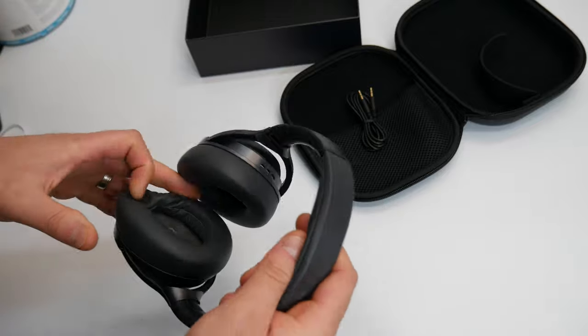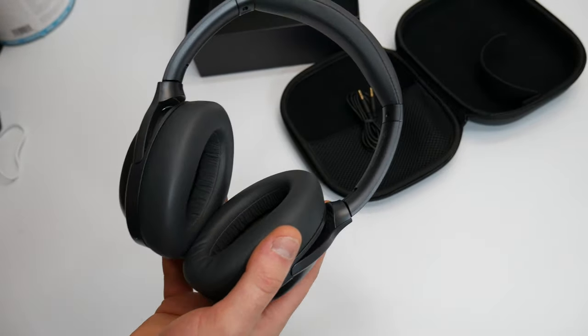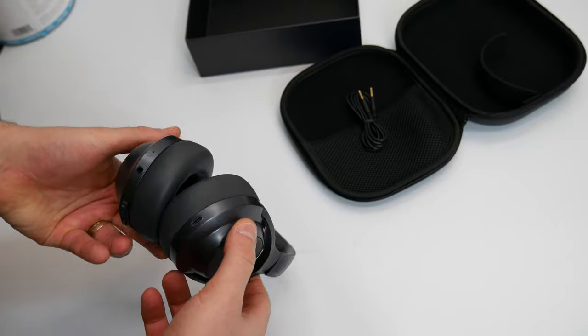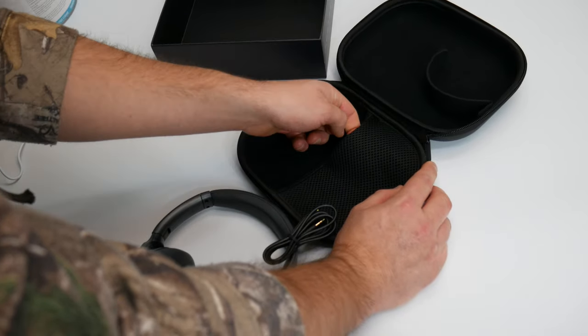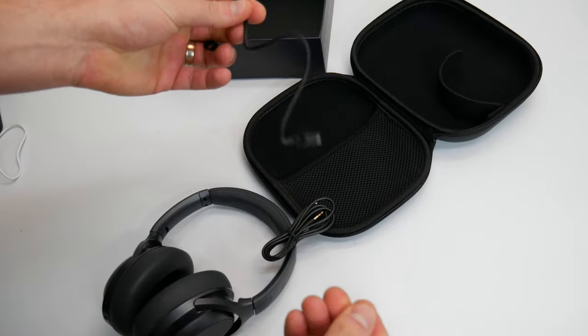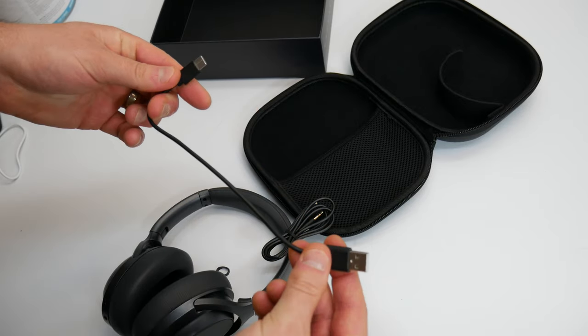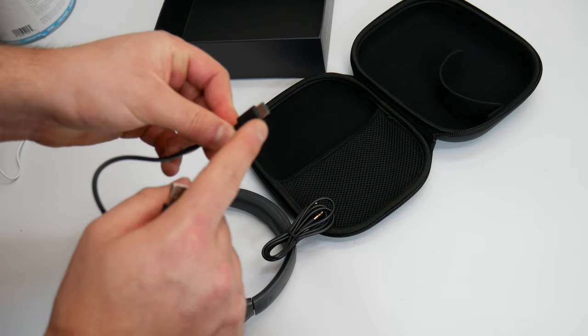Due to copyright issues we can't let you guys hear the music, so we're going to go ahead and test this out and hear how it sounds. Oh, by the way, there is also a charging cable in here too. It's not really that long, but it is a Type-C charging cable, so you know it's updated.